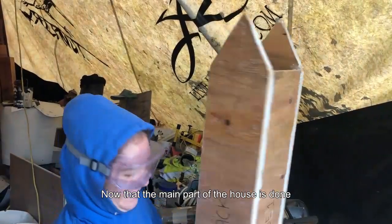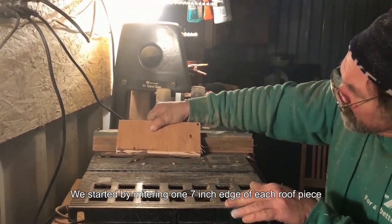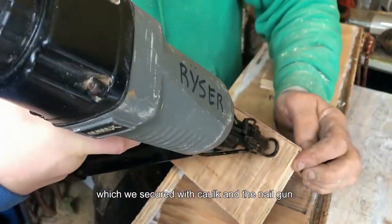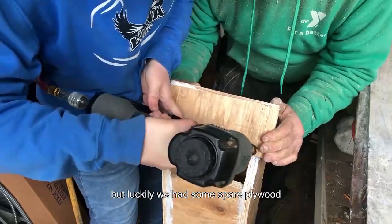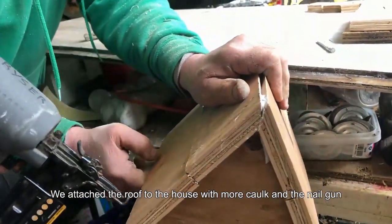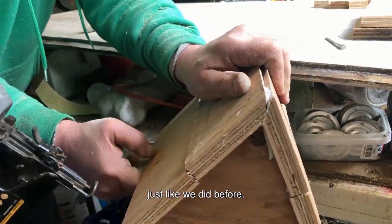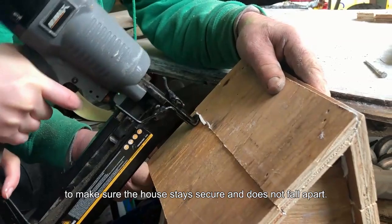Now that the main part of the house is done, we are ready to put the roof on. We started by mitering one 7 inch edge of each roof piece so it fits together in a point at the top, which we secured with caulk and the nail gun. We made a mistake with the size of our roof pieces when cutting, but luckily we had some spare plywood so we made each roof out of two plywood pieces and made sure to caulk in the creases. We attached the roof to the house with more caulk and the nail gun, just like we did before. Later, we went back and supplemented the nails with screws to make sure the house stays secure and does not fall apart.